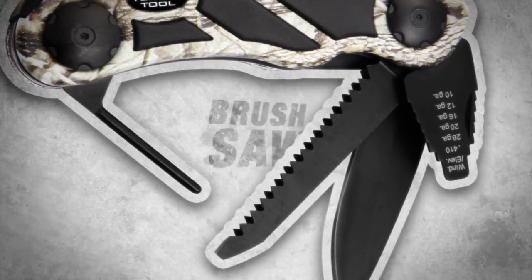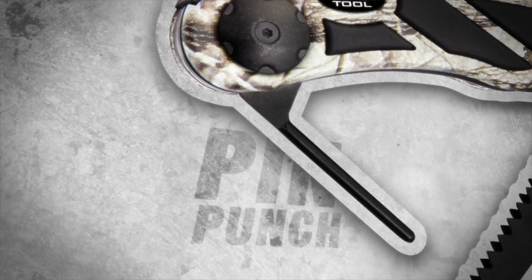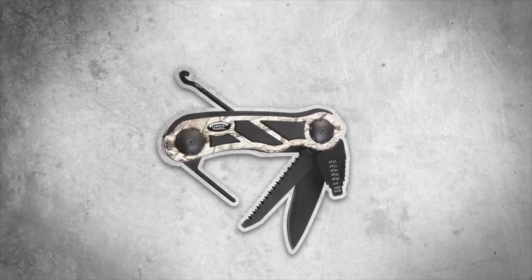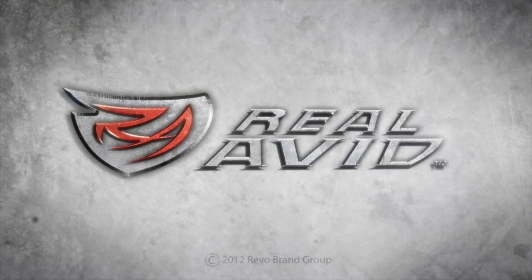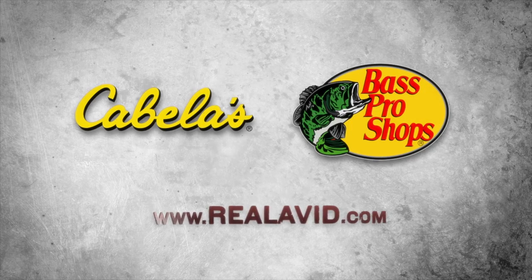Nickel-coated blade, brush saw, choke wrench, carry hook, and a pin punch for trouble. The Turkey Tool by Real Avid, available now at Cabela's, Bass Pro Shops, and realavid.com.